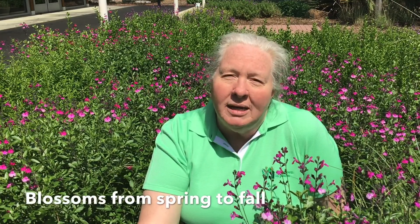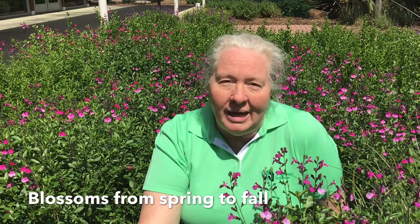She's super easy to take care of. We just cut all of these plants back to about six inches high at the end of the season. Speaking of seasons, look at these beautiful flowers. They last from spring into summer and all the way into the fall.